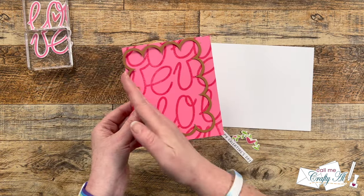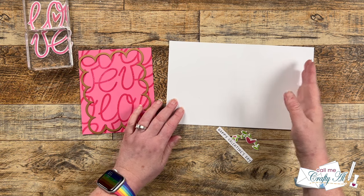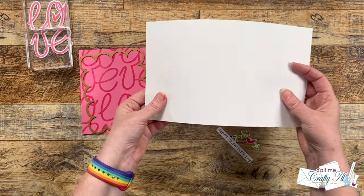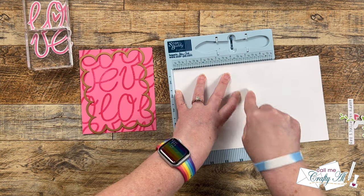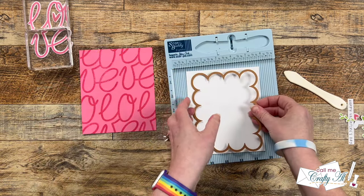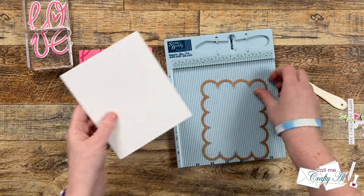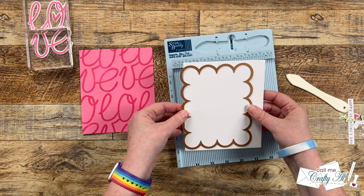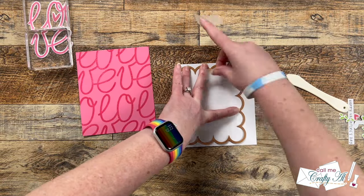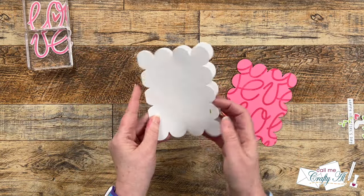While that was drying I worked on the card base. I brought in the scalloped rectangle die and a piece of white cardstock cut to 10 inches wide by 6 inches tall — so when I fold it it's going to be the same size as that piece of pink cardstock. I used my Score Buddy to get a score line and a nice crisp fold. I made sure I knew which edge was the fold edge, then taped the big scallop die onto it making sure a little bit of the left hangs off the edge. I taped it in place with some Scotch removable tape and took both pieces off camera to do the die cutting.